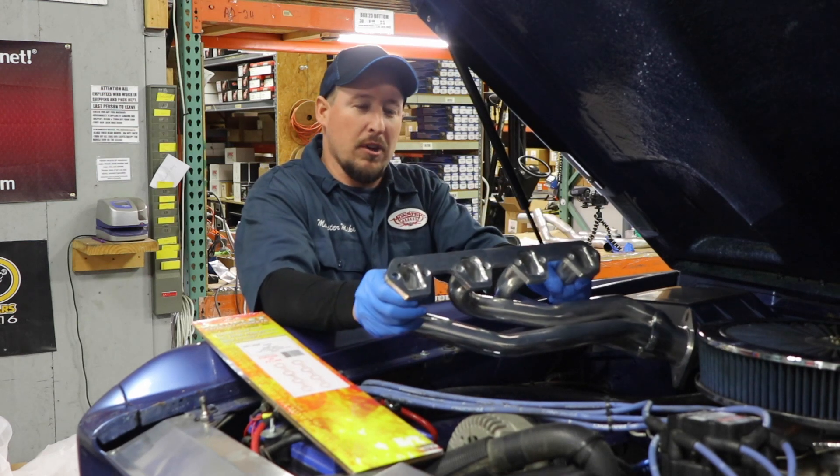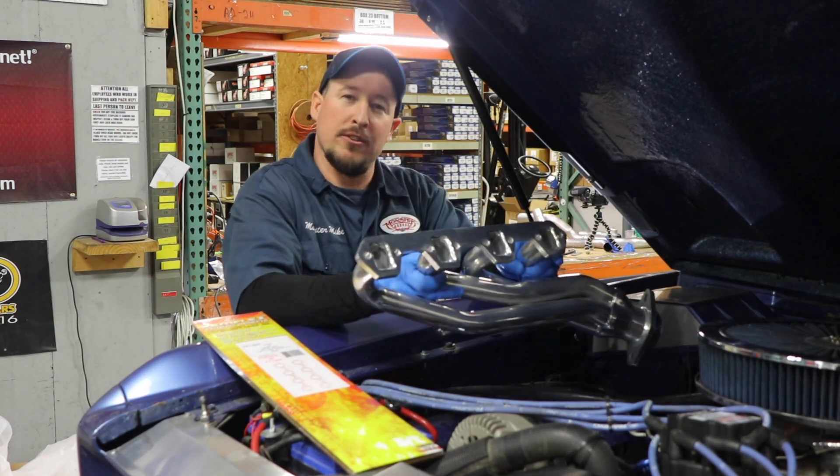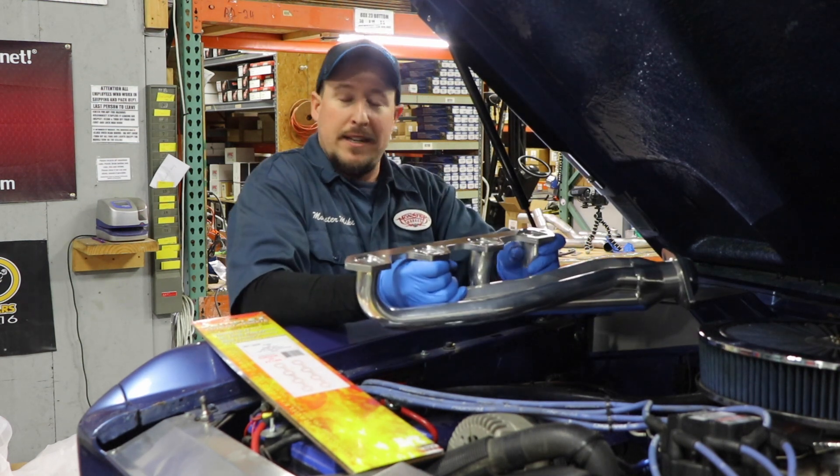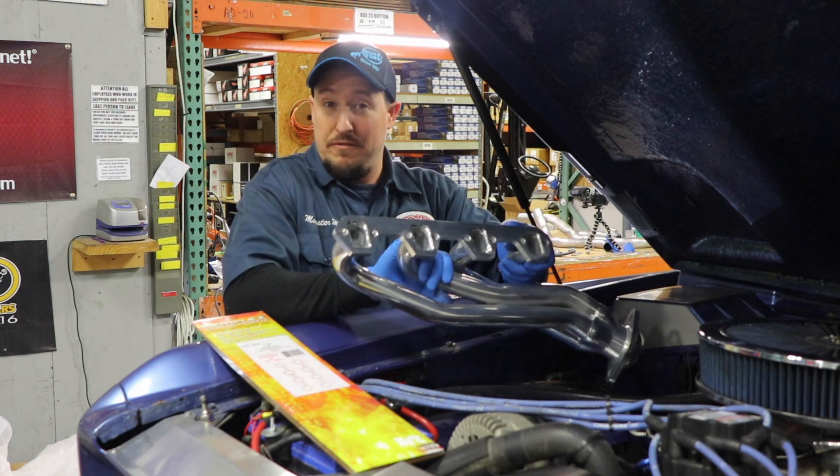Hey everyone, welcome back to the Bronco Garage. Today we're installing shorty headers on this 1974 Bronco, and I want to give some of you guys that are running Phytek some really valuable advice.